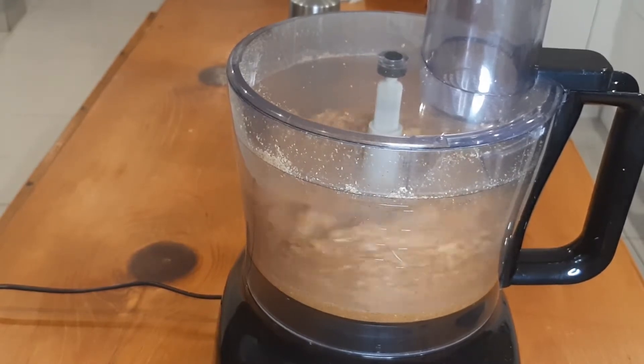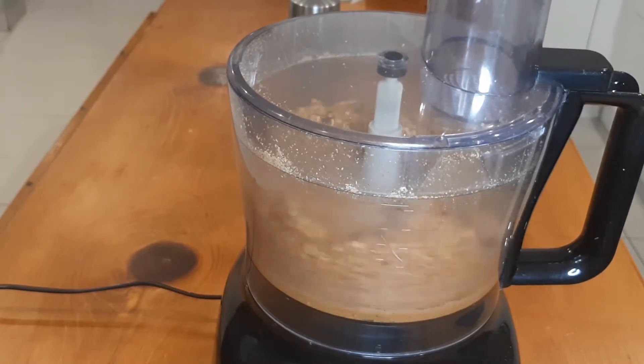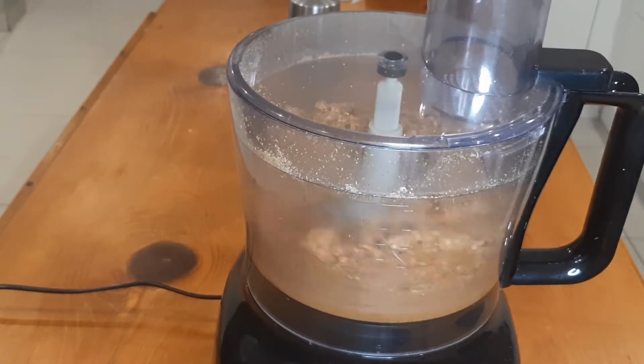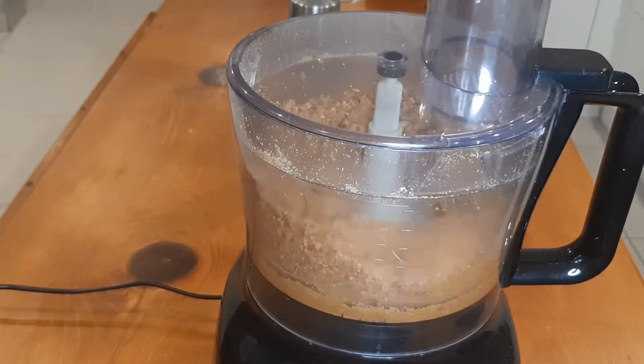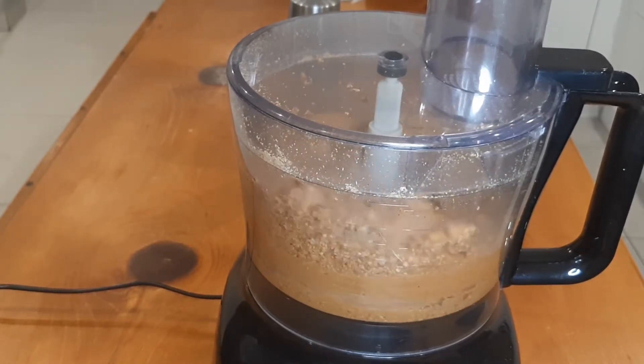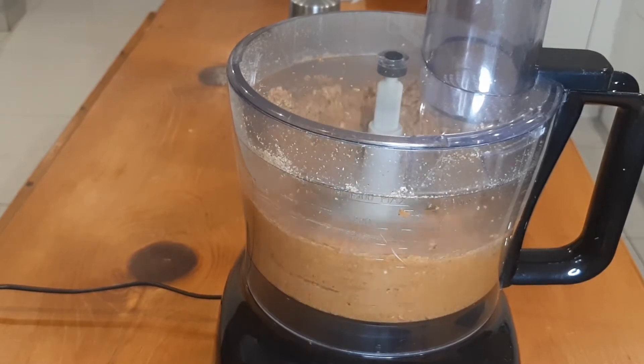If this is your first time making your own peanut butter, I would advise that you start with just a little bit of salt. If you need more, you can always add more.